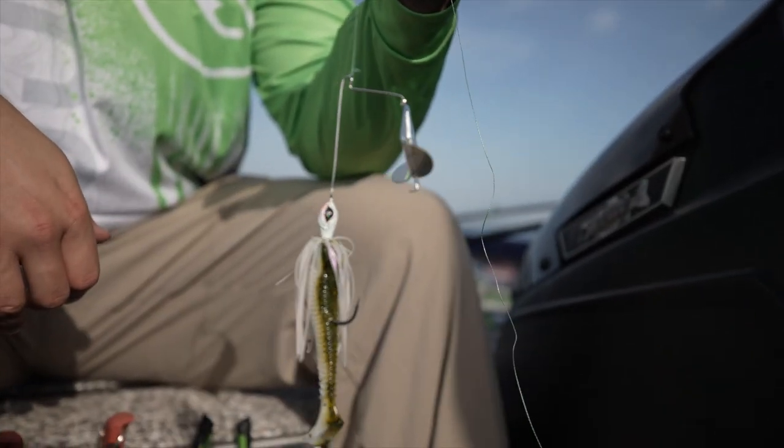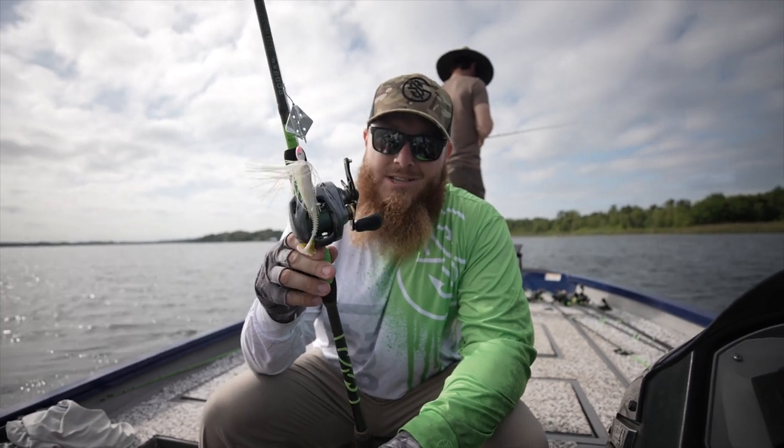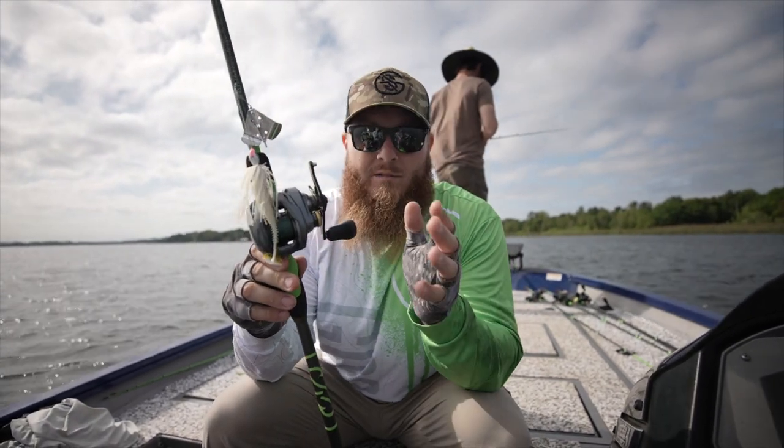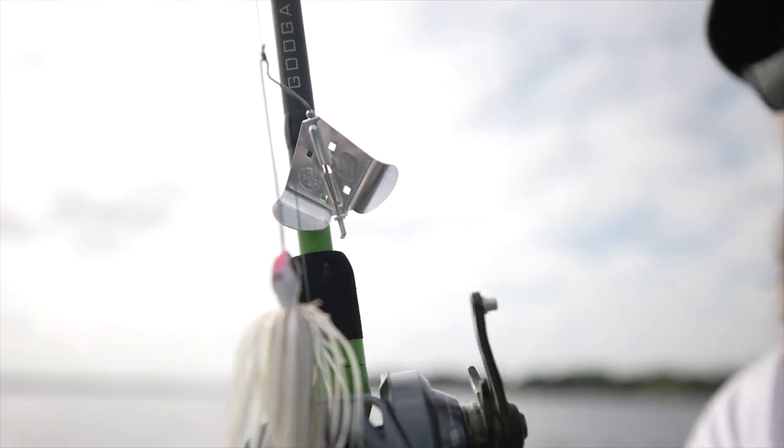That's about all we need to tell you about this bait. Grab you one, chuck it around some grass, catch your PB. If you guys want more tip videos like this, smash the thumbs up button, make sure you subscribe, and we'll see you again on the Guggen Lab.